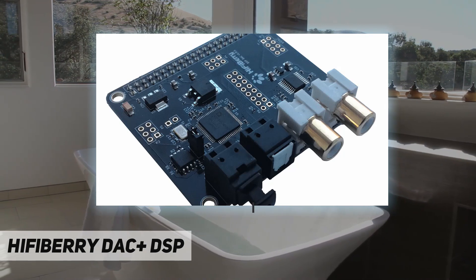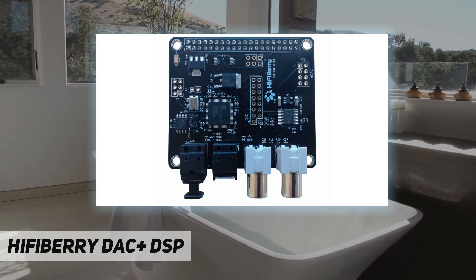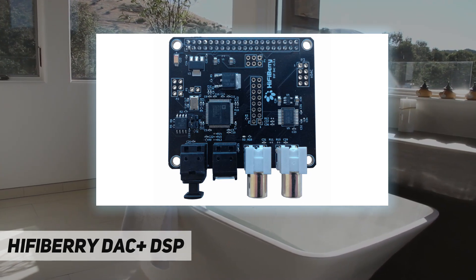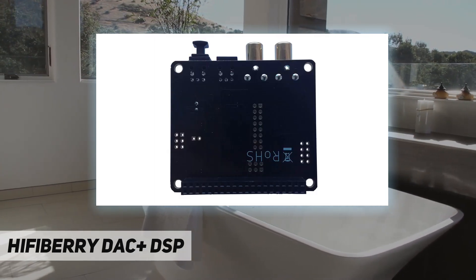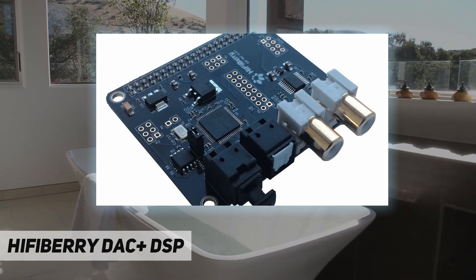Further enhancing the utility of this new board, TosLink and RCA connections for both input and output are available for those who may have legacy equipment but are desirous of improving their system performance.